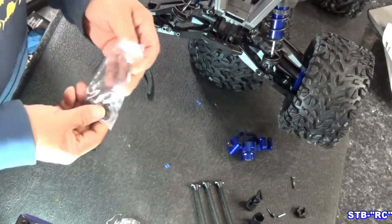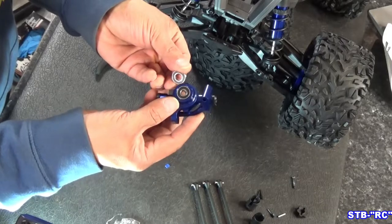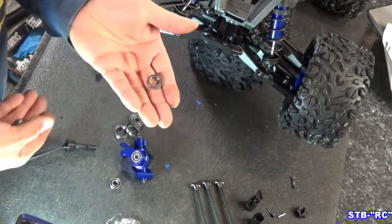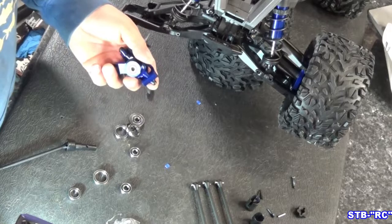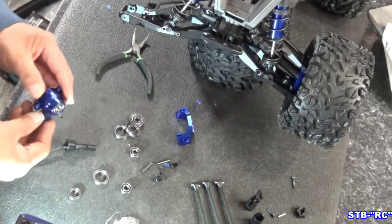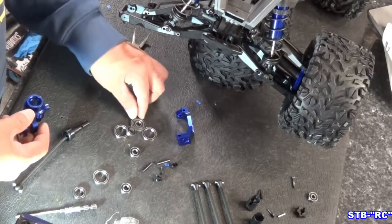Let's grab our bearings. Here are the new bearings that came with the kit — these look a lot bigger. So this bearing is the same OD, but the ID — the inner diameter — has a much bigger hole to accept the new axle. The back one is huge. Here's your stock bearing and here's the one that comes in the kit. That bearing is not going to go in there as-is, so let's take this off. Let's pull the front bearing out — we'll push it out from the back. We're not going to be able to use it accidentally anyway — it's different.